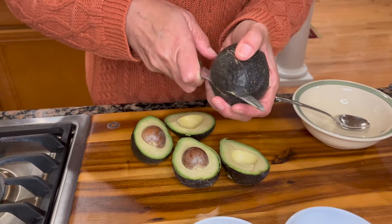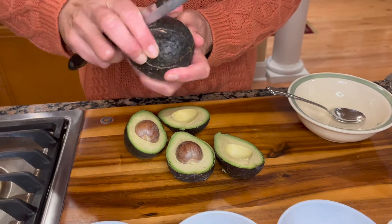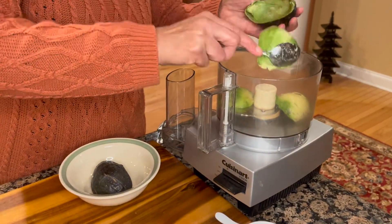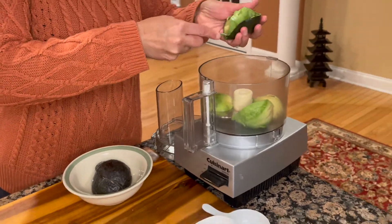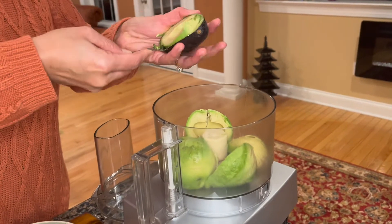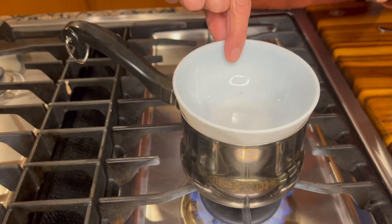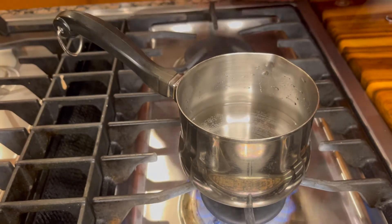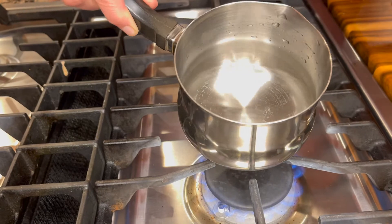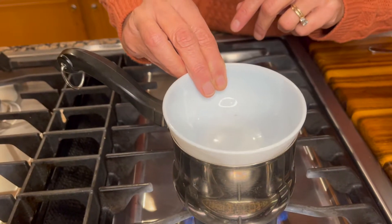We're going to cut our avocados in half. Here on the stovetop I have created a small double boiler — I'm using a small sauce pot with a little bit of water at the bottom of it. Over it I'm going to put a bowl that can tolerate heat well.